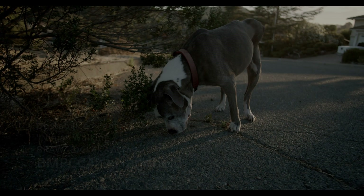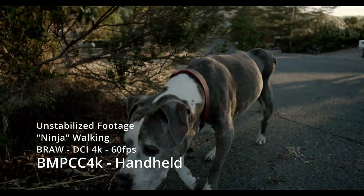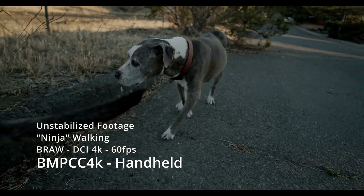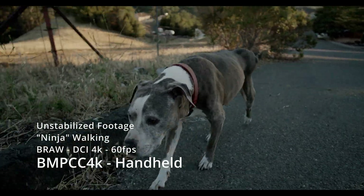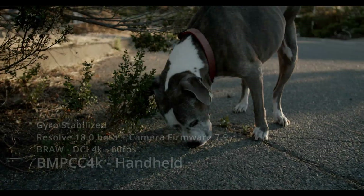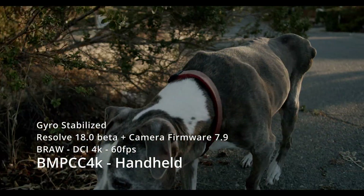Today we're testing the gyro stabilization on the new Blackmagic 7.9 camera update, which has unexpectedly added gyro stabilization to Blackmagic's entire line of pocket cinema cameras. It does require the Resolve 18 beta.